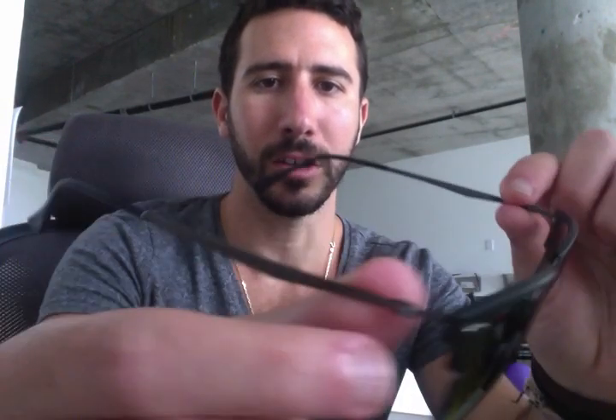It weighs about two ounces — feels like I'm just holding nothing, they are so light. And again, these are from the Tech Series, the Ray-Ban Light Ray Clubmasters, and this color is what Ray-Ban calls a blasted gunmetal, which looks like a matte black.